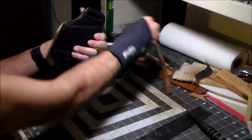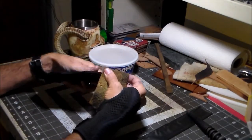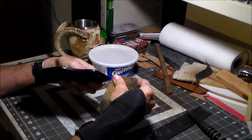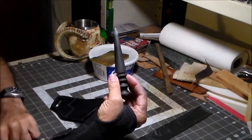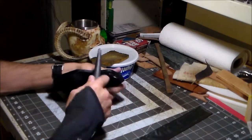Back to the burnishing. Like I said, wet it with a sponge. Now I take my burnisher — designated for using on black dyed leather only.